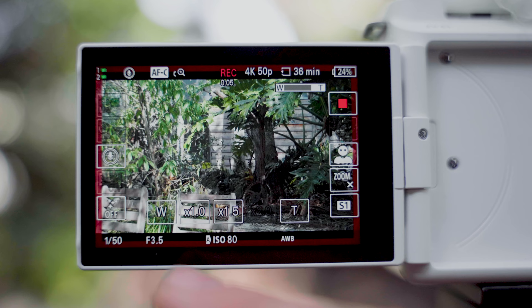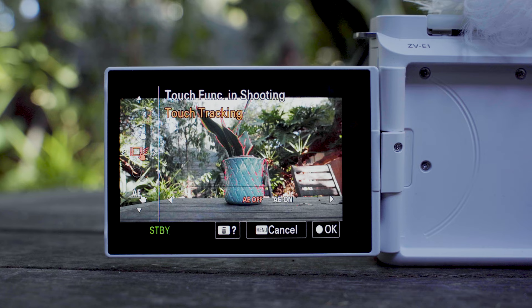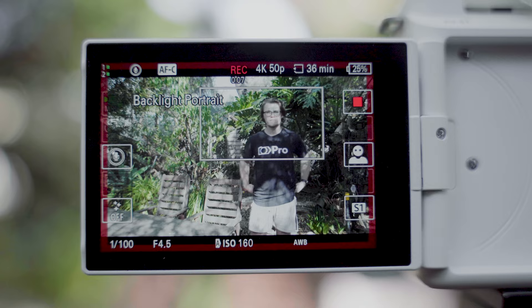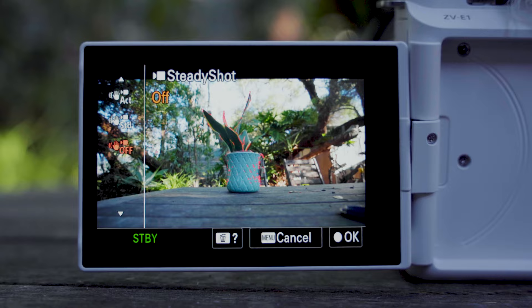Now I really want to talk about the ZV-E1's AI processor and what it offers. First is the clear image zoom — a lossless digital zoom that gives you up to 1.5x crop on 4K footage while keeping your autofocus tracking fully active. The next feature is AI auto framing, which automatically zooms in and out on a still frame while tracking your head. This auto framing is also used in the SteadyShot Dynamic Active feature, giving you unprecedented image stabilization without a gimbal.